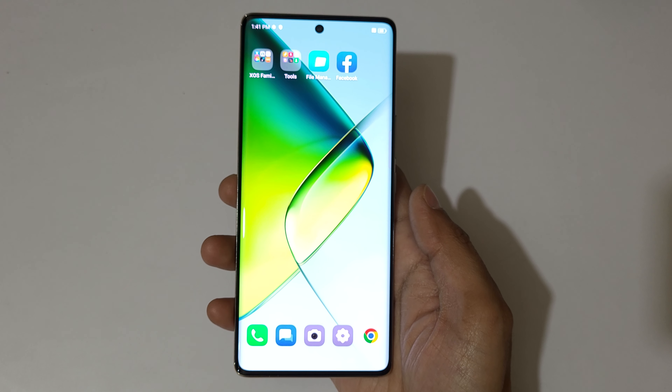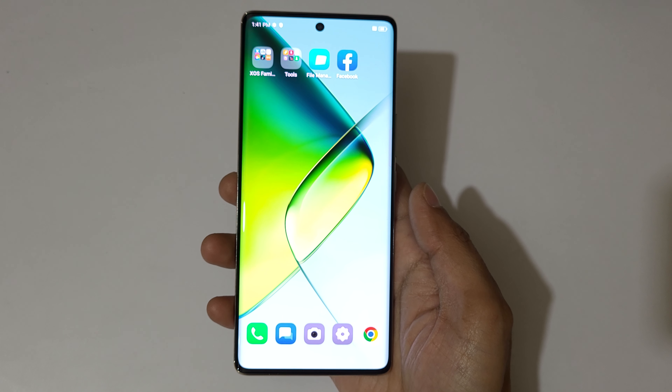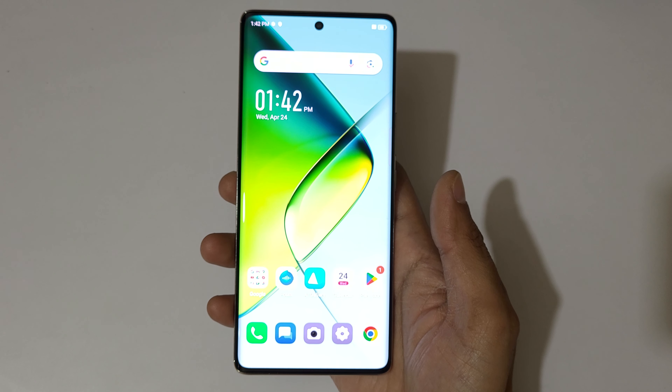Hey guys, welcome to my channel. In this video I'm going to show you how to take a screenshot in the Infinix Note 40 Pro 5G smartphone.